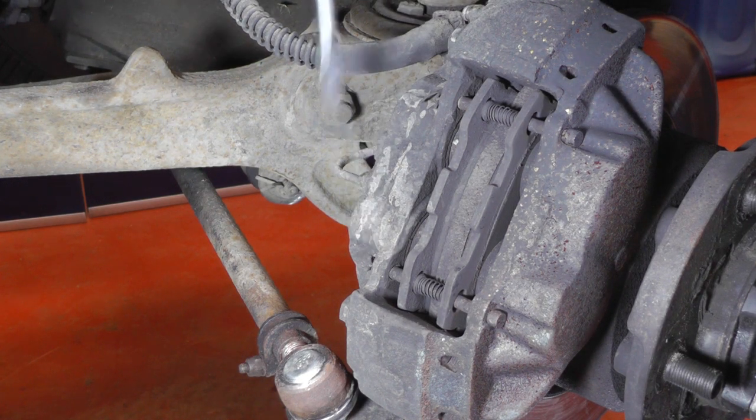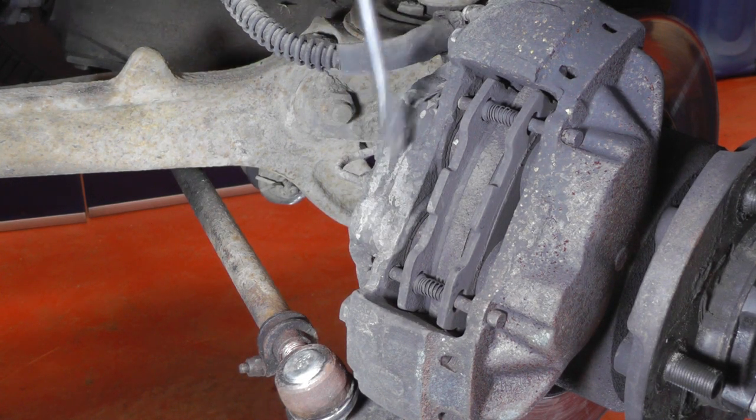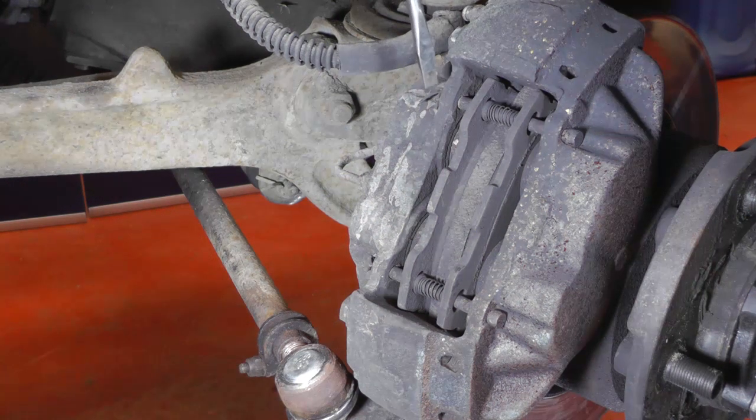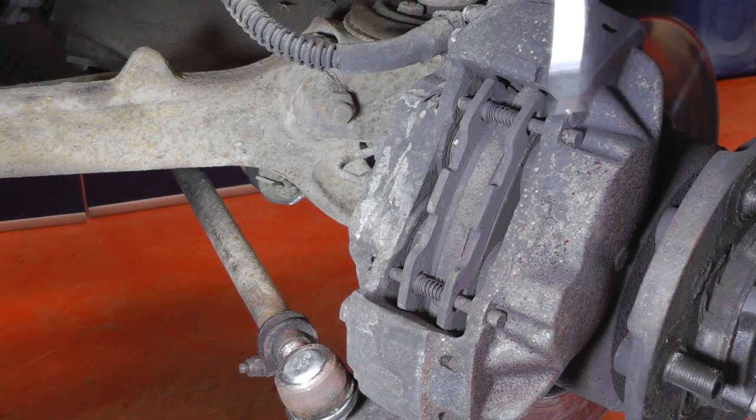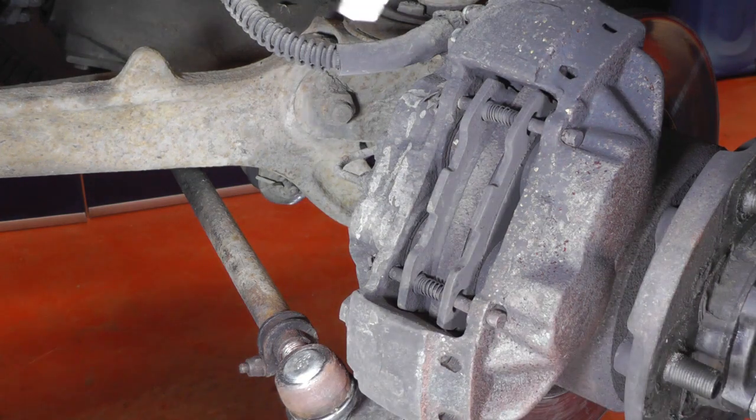To remove the brake pads there should be an R-clip on each end of the brake pins. Somebody's put split pins in this particular one, but they will have R-clips when we put them back together. It's just a case of removing the split pin or R-clip, removing the pin, keeping hold of the spring when you take it to bits, both pins out, and then you can pull out the brake pads.